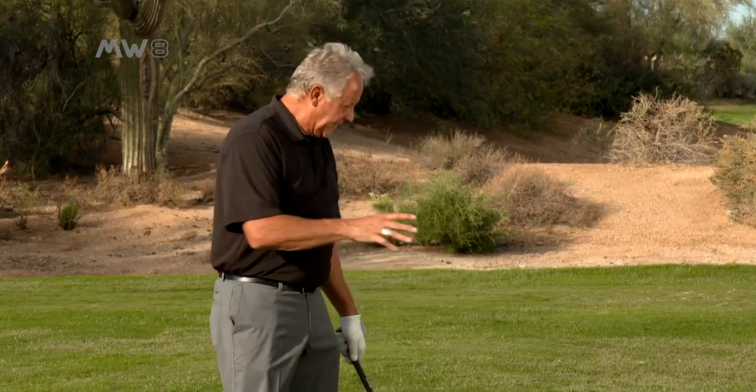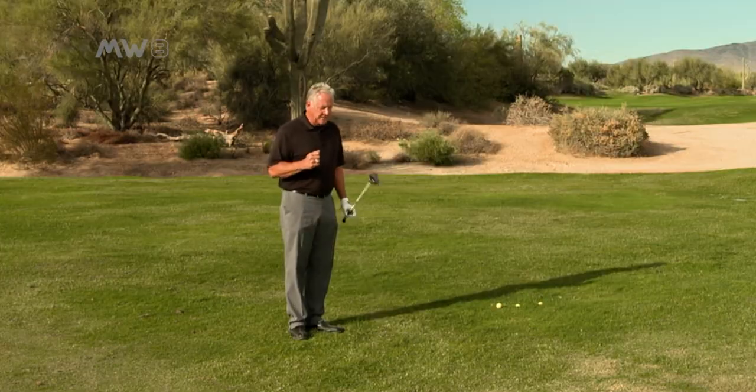Hey, congratulations on your purchase of your new Moonwood. I've got a good tip for you today. I know you use it out of the fairway — we've done some tips about chipping with it and out of the fairway bunkers. Sometimes you hit a shot though and it ends up being in the rough. The Moonwood will be your go-to club, whether you have one or all four of the family.